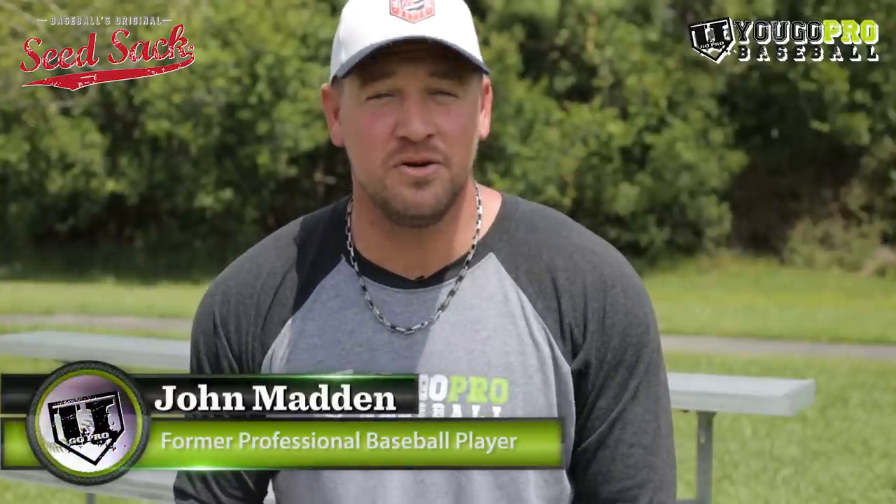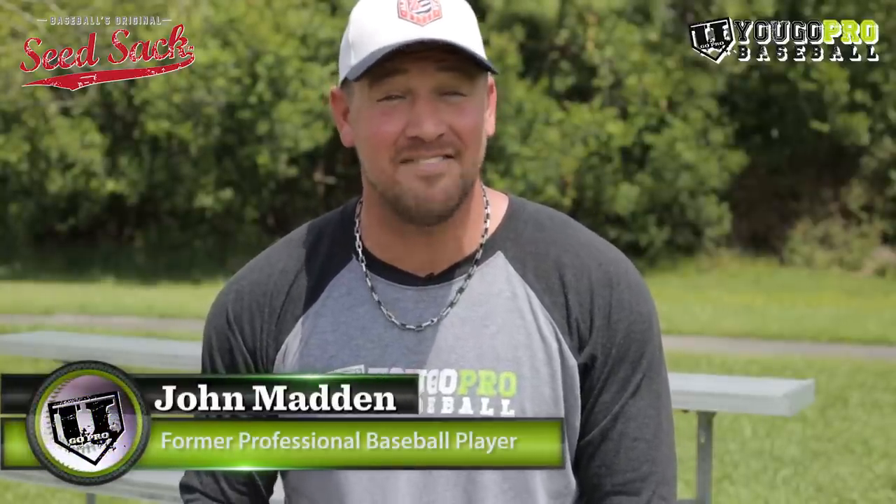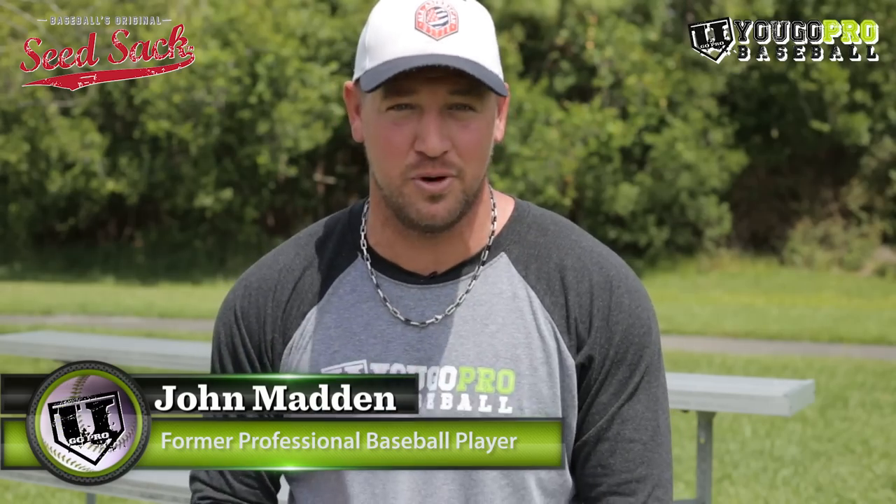What's up guys? Coach Madden, official trainer at YouGoProBaseball.com and today I've got the top 10 pitching grips for you.